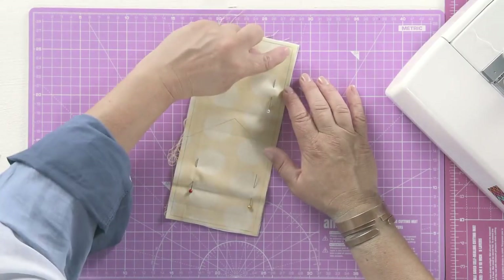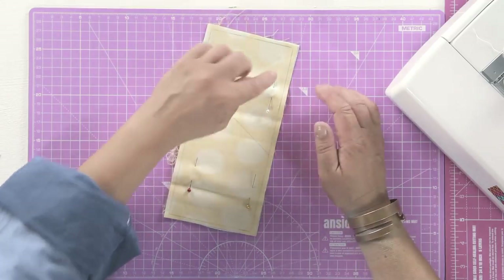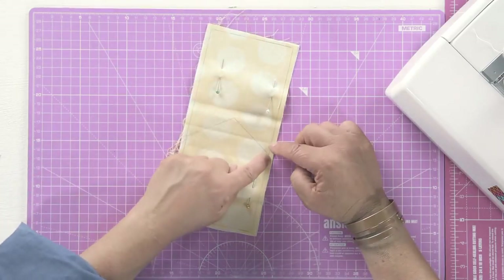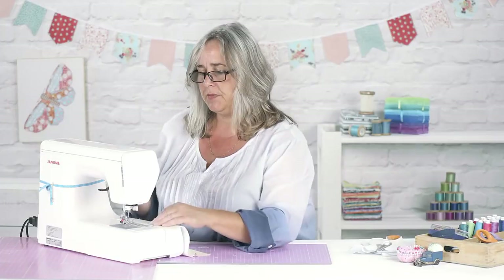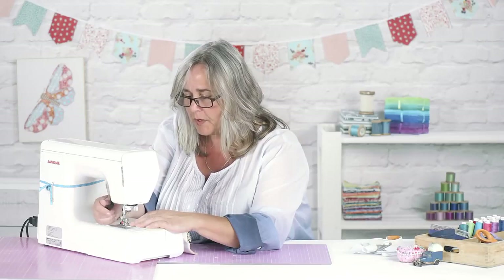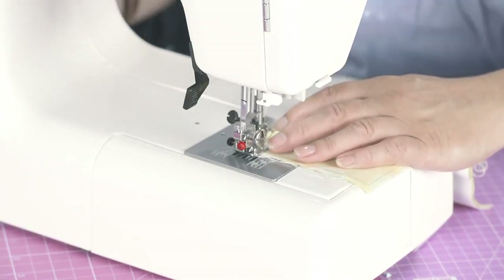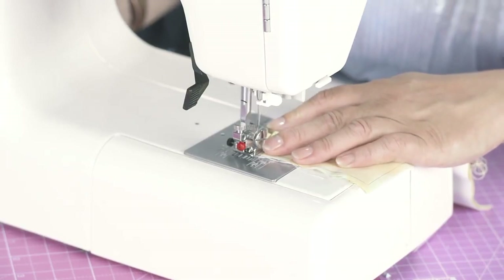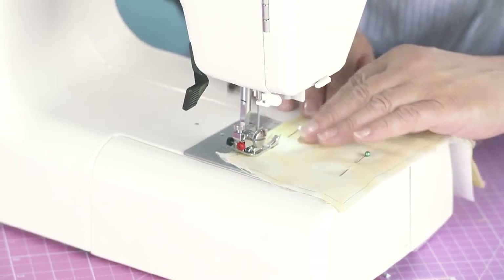And I'm going to sew just a few millimetres inside that pencil line, which is alien to me because normally I sew on the pencil line, but because I'm going to use that as a cut mark, we need to be inside it. So just line that pencil mark up to a suitable line on your presser foot, needle in, a couple of locking stitches at the back, and this is a straight stitch — it's about two and a half millimetres long.